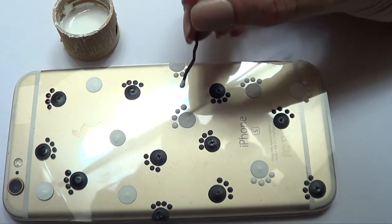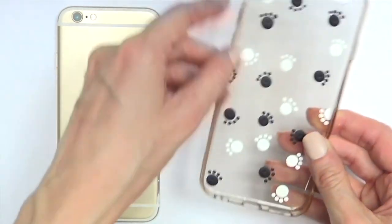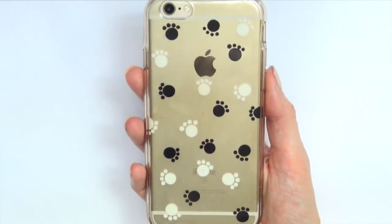Once it's done and dry — make sure it's super dry because it's going to be in contact with the phone — I'm going to be putting my design on the phone case and assembling the whole thing, just putting the phone case back on my phone.